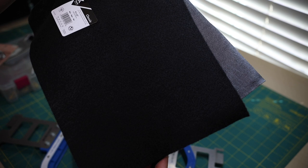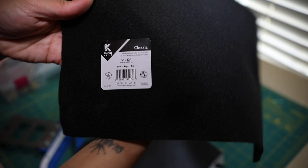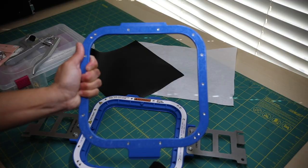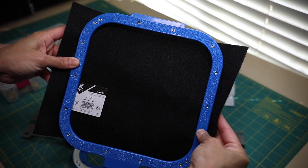Since I'm using black marine vinyl, I'm going to be using black felt fabric. I purchased this at Joann's or Michael's — it was definitely at a craft store. This is craft felt that I found at the craft store. You want to ensure that your backing felt is larger than your embroidery hoop.